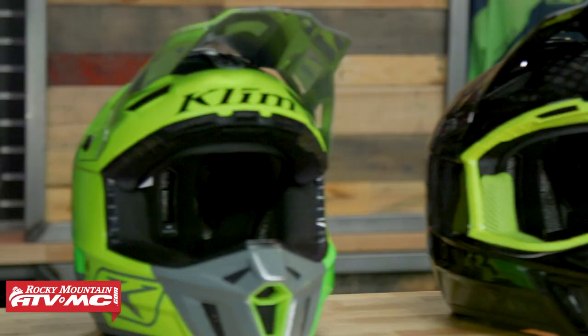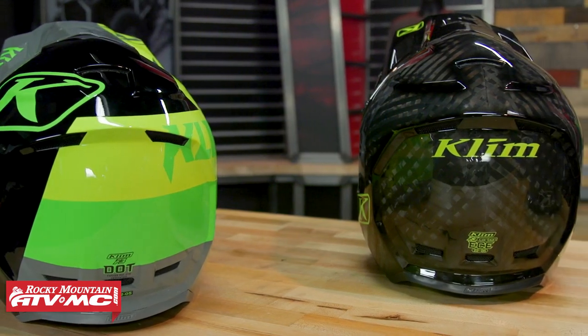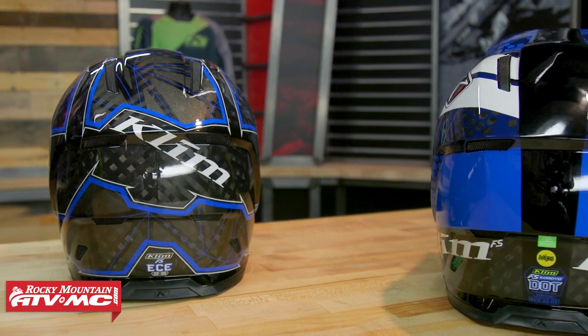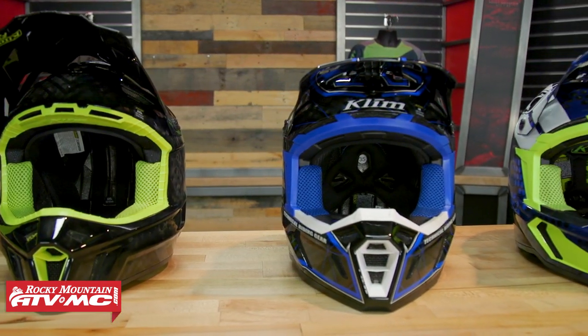Now I know for a lot of riders out there that when it comes to premium helmets, Climb might not be the first name that comes to mind, but the fact is they make very high quality helmets. There's four different options to choose from. Today we're going to go through each one briefly, cover some of the key features, what separates them, price point, weight, all the really important information you're going to need in order to make a decision as to which one might be best for you if a Climb helmet is on your radar.